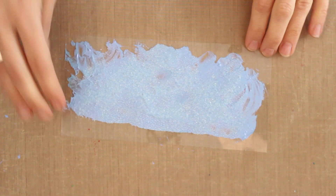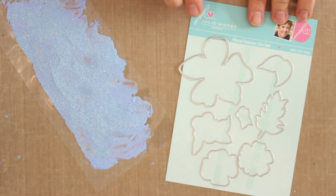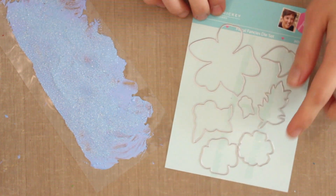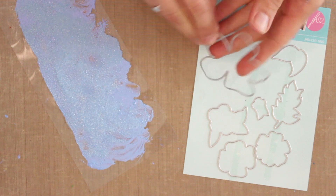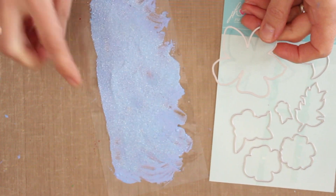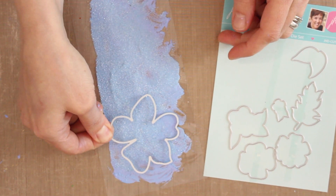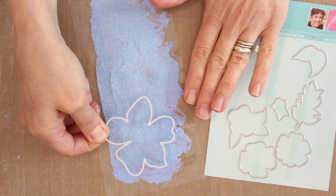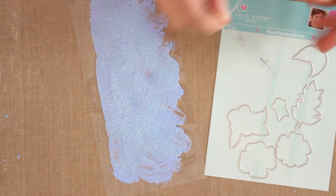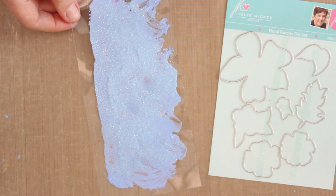Now that the embossing powder has melted, I can move on to die cutting. The dies I'm using are from Julie Hickey's Floral Fancies die set — the large blossom and one of the smaller pieces. Once your Duralar has cooled completely, place your die on top — cutting edge down — and secure it with washi tape or masking tape. Make sure it's completely cool before doing this, then send it through your die cutting machine just as you would cardstock. It cuts beautifully!